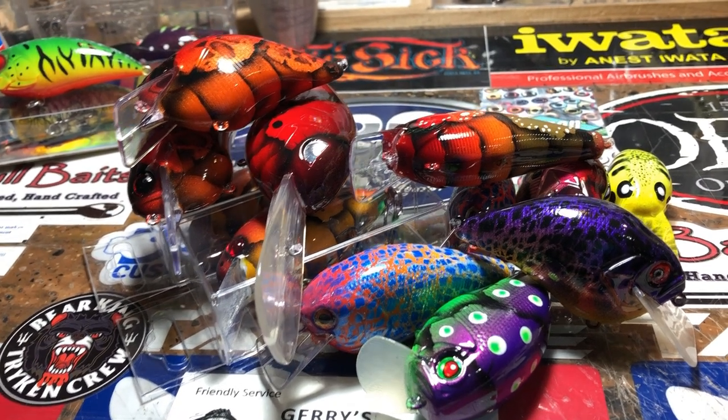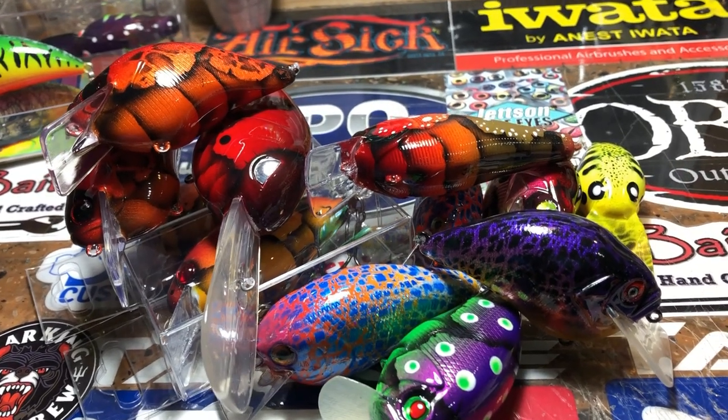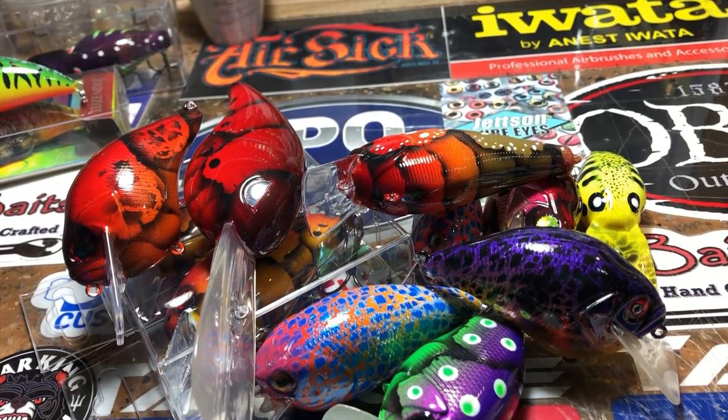Good morning everybody, welcome to another edition of the shop update. Just going to give you a few pieces today, not really going to go into depth. You guys got a spray session yesterday — trying to keep it in real time this week.